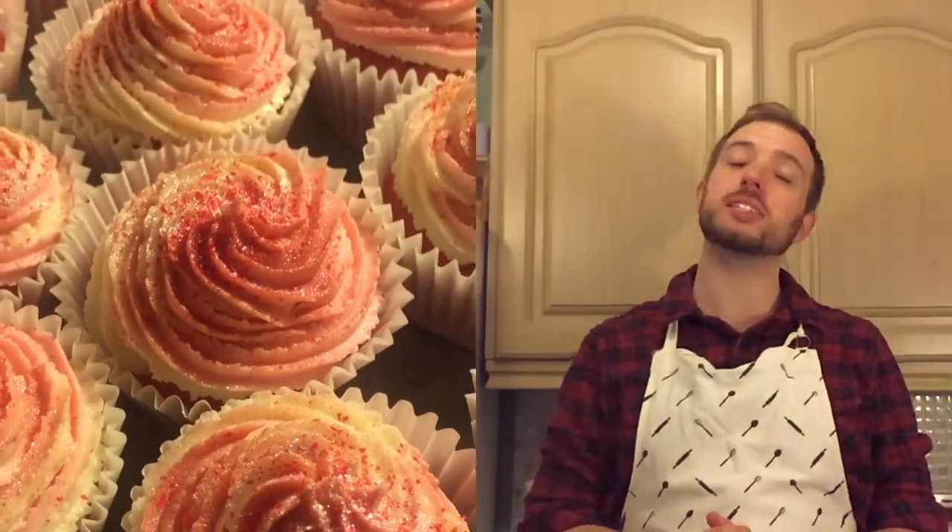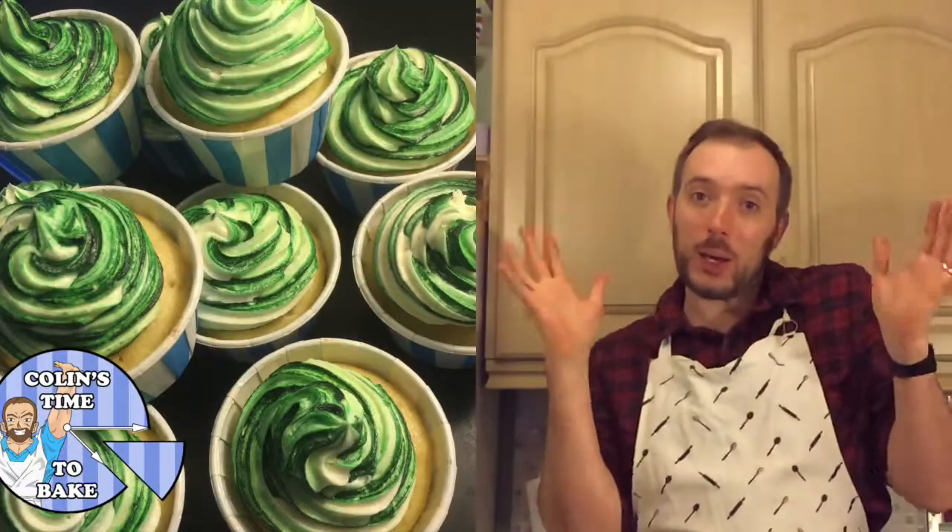So that's it! We have now made our delicious strawberries and cream vegan cupcakes. Don't forget to subscribe for more and check out my other vegan bakes. You can find me on social media — say hi. And check out my website for a step-by-step guide as an accompaniment to this video. My name is Colin, this is Colin's Time To Bake. Thank you very much and I'll see you soon.